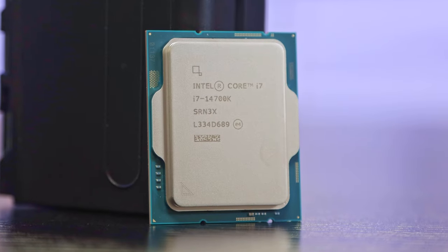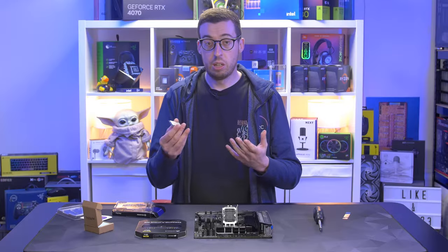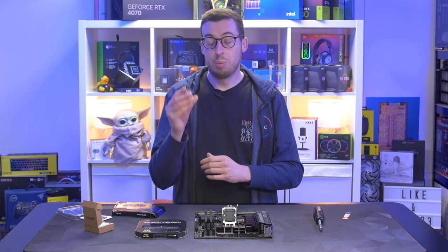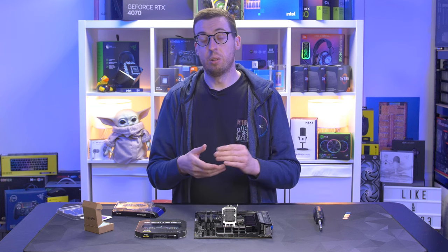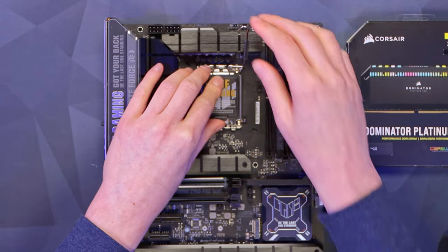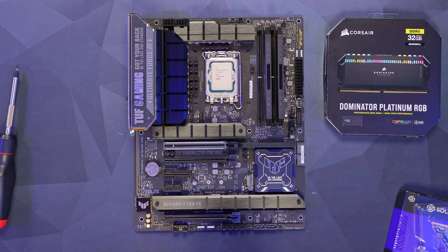Last but not least our CPU, the 14th gen 14700K. If you've got an older system and you're looking to upgrade, the 14700K is certainly one to go for. Reviews of the 14900K have been a bit hit and miss, but this one now has four extra efficiency cores — 20 cores and 28 threads over the 16 cores on the previous generation. Let's pop it down into the socket, close the socket, and bring down the latch. The top hook will pop off — don't forget to keep that if you need to RMA your motherboard.